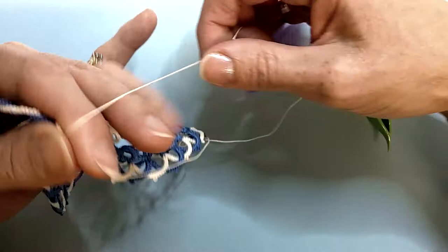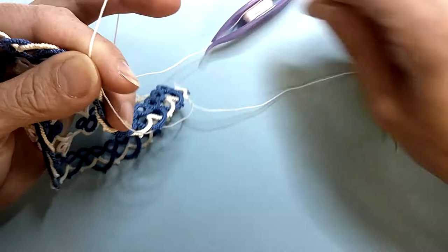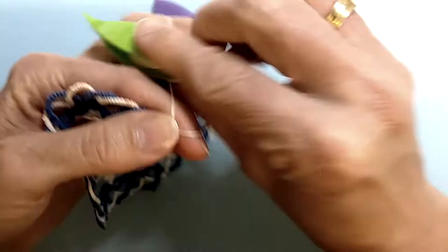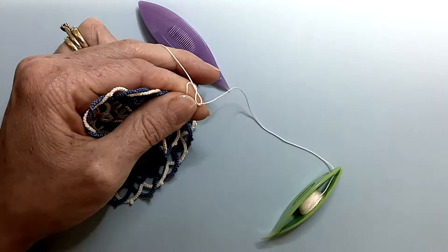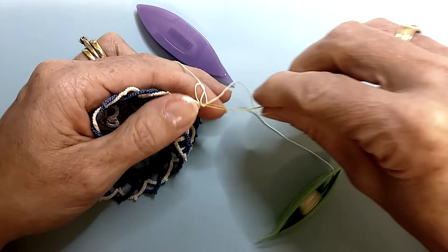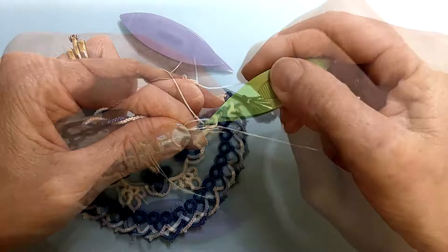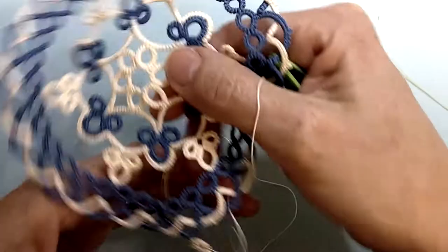Set your hand up for a chain. We're working five picot five. Don't forget your magic loop if that is the method you choose to hide your tails.